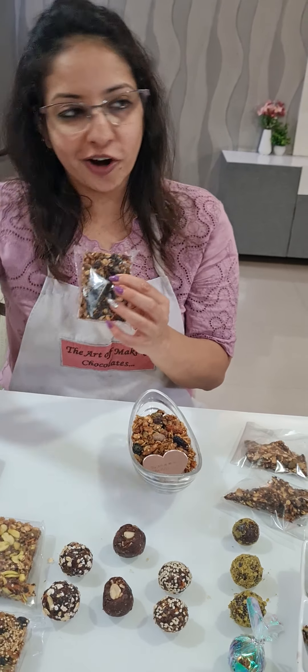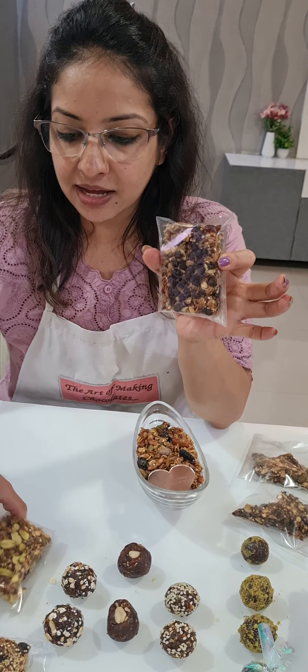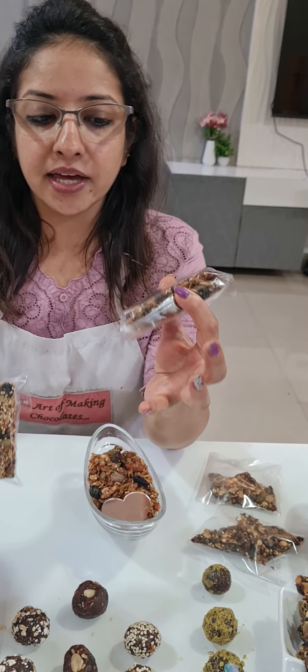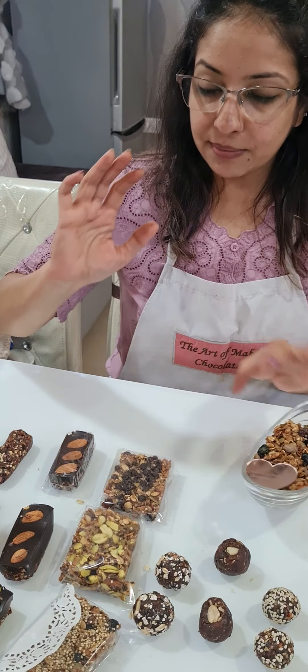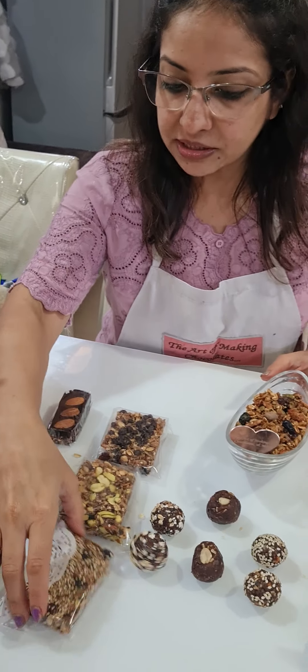Then we made our bars, which are non-vegan — the granola is vegan but the bars are not. We made classic granola bars with three types of coatings: packing with quinoa and choco chips. The choco chips didn't melt — I told you there is a technique involved, but I chose not to use it. So these are our three granola bars.